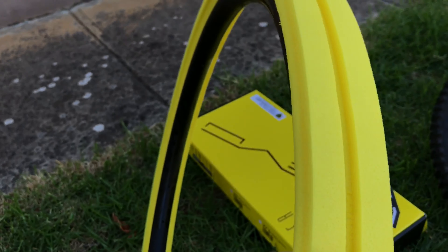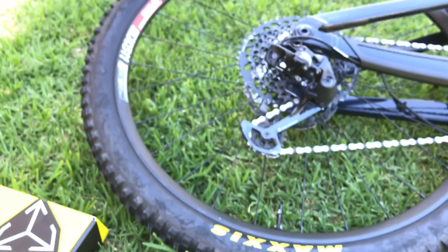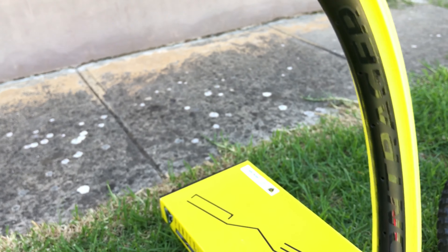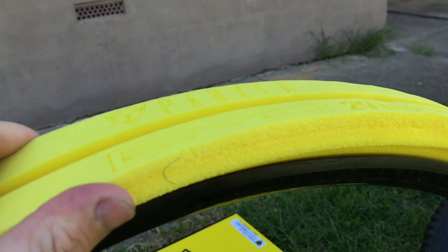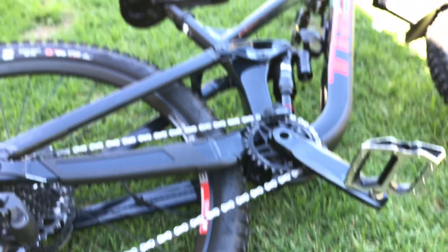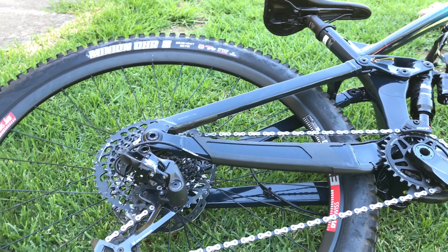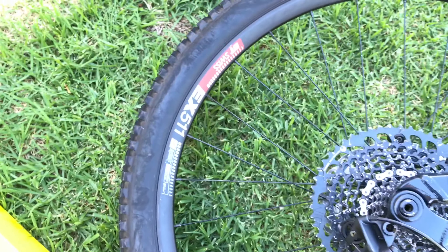At 95 grams, I think this would be a promising front flat protector or rim protector. At the front I usually run the Effetto Mariposa, which is quite thin — kind of like a Huck Norris — and it's been okay, probably saved a couple of dents in the rims. But this Panzer is way more robust for not much more weight, so it's going in the front as soon as I get this thing back together.